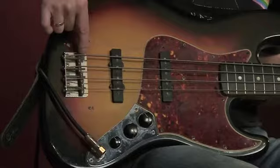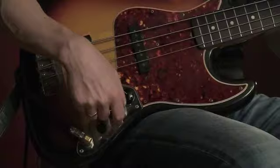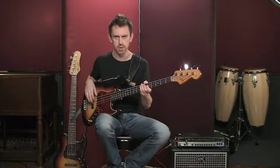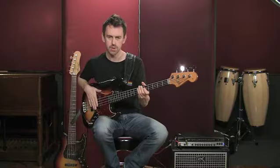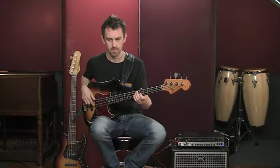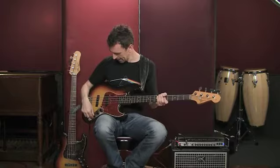These pickups are referred to as the bridge pickup — closest to the bridge — and the neck pickup, closest to the neck. Let's listen to just the bridge pickup on its own. You can hear it's got a kind of punchy, slightly mid-rangey tone. Now let's listen to the front, neck pickup on its own — it's got a woofier, fatter sound, a little more old school. Now combining both pickups together, both full on, you get a combination: that old school fatness but now with a little more top end and zing to the sound.